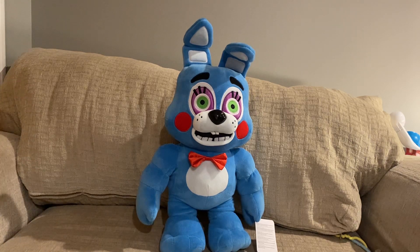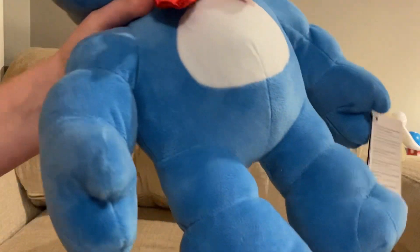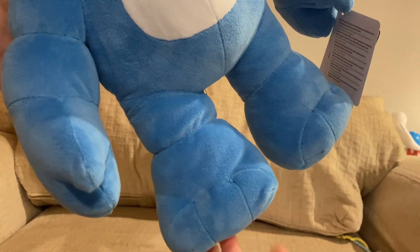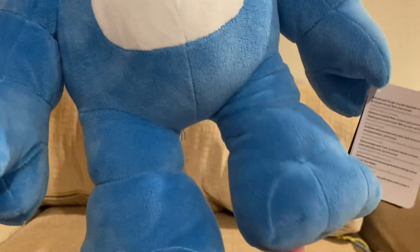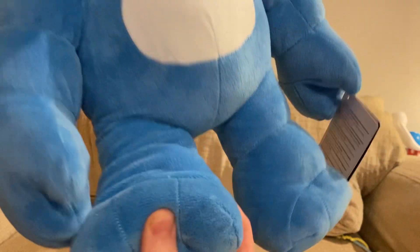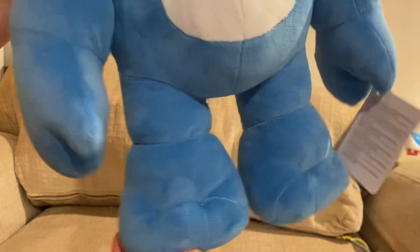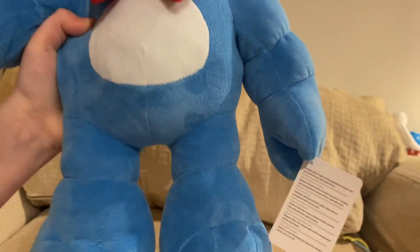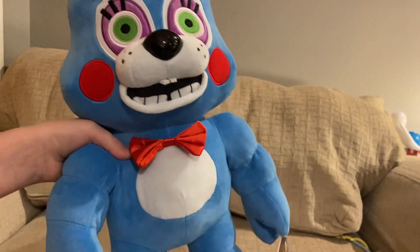Let's start off with the feet. The feet are strange, definitely. I don't really know how to feel about the feet — the toes don't stick out enough, I don't think. Like on camera they look like they stick out a lot more, but in reality they're just like this. That's really all I have to say about the feet, so let's move on to the arms.